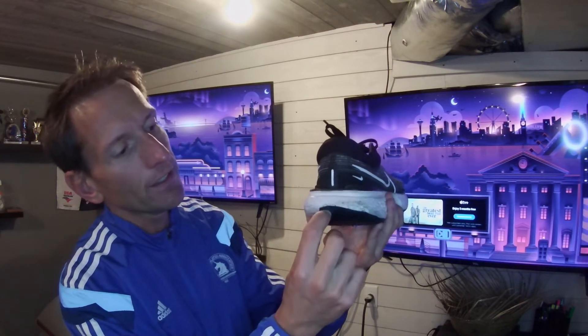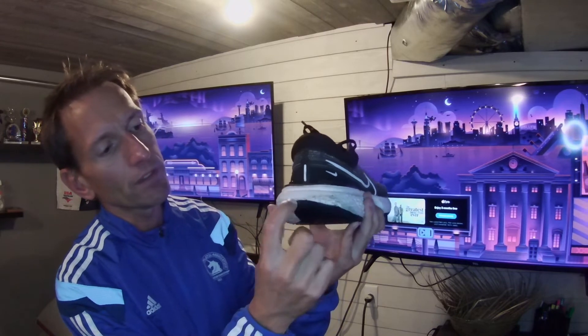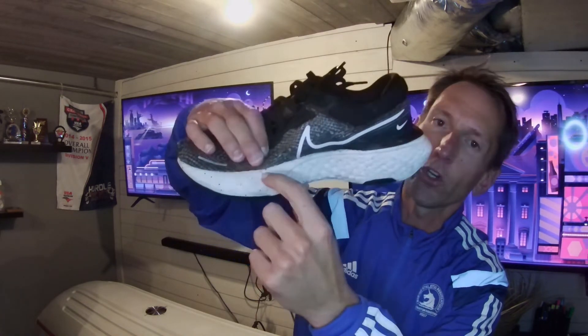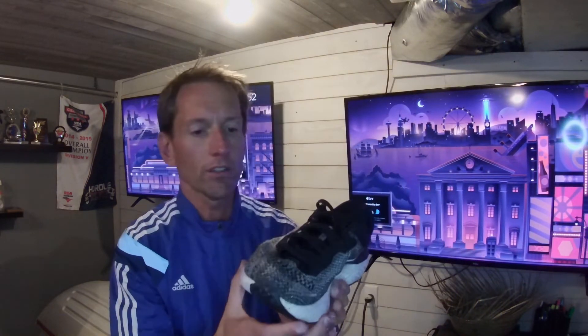The new pair is tearing on both shoes. There's tearing starting on both sides, and the fabric is pulling away from the Zumex foam on both sides. Additionally, the material used for the upper is even thicker than the other Invincible, and during summer hot runs this really absorbs the water.